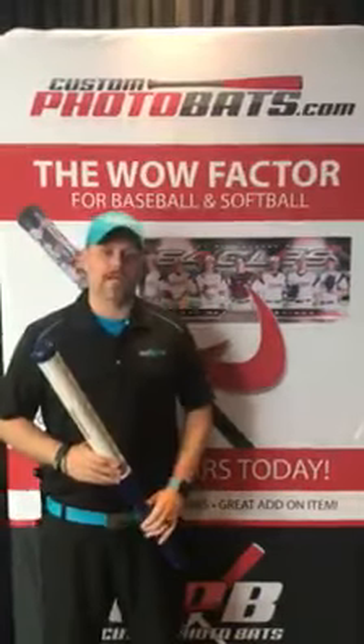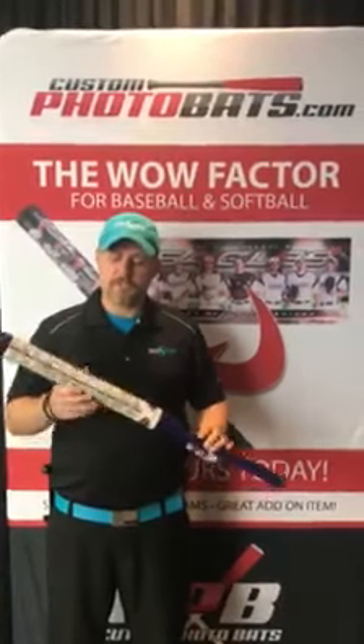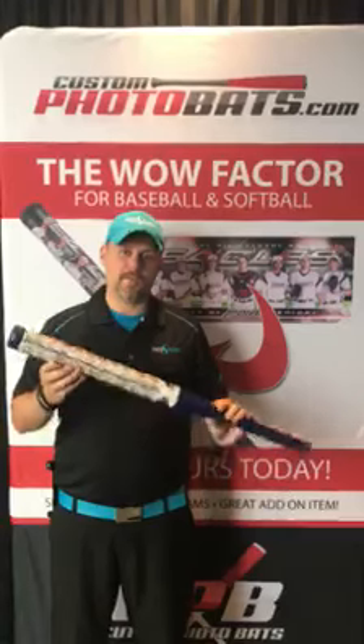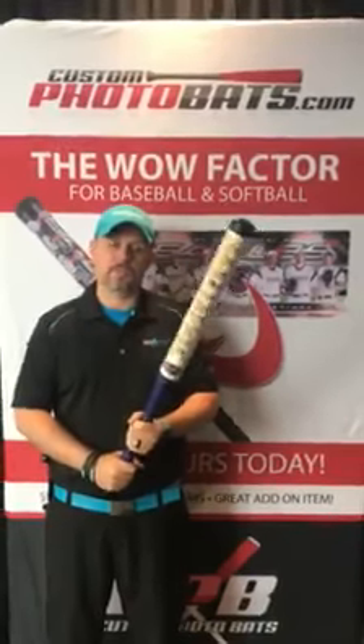Hey everybody, this is Sean at Photo Solutions Market and I want to introduce you to a brand new product that's just hit the markets and it is only available at customphotobats.com. They're the brand new photo bats that feature your own artwork. You submit the artwork that you want to customphotobats.com and they make you these custom bats. As you can see, they're pretty much the size of a standard t-ball bat, so they're a really good size.